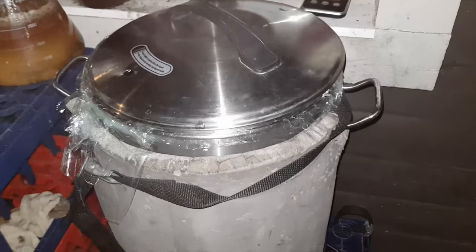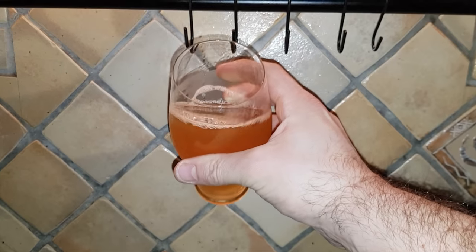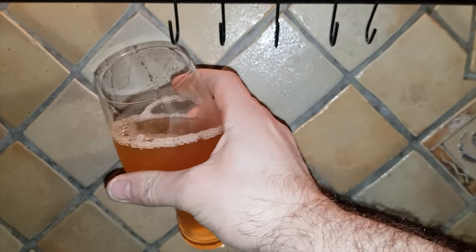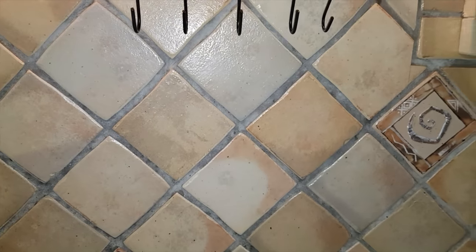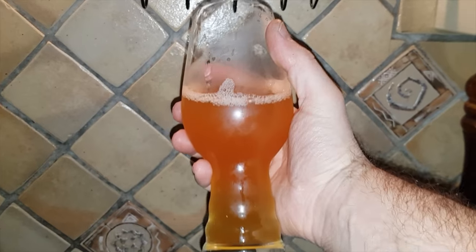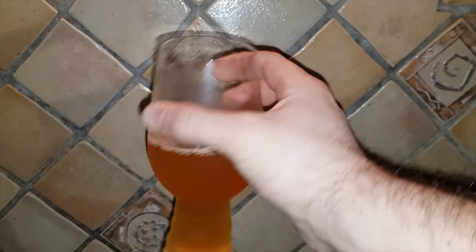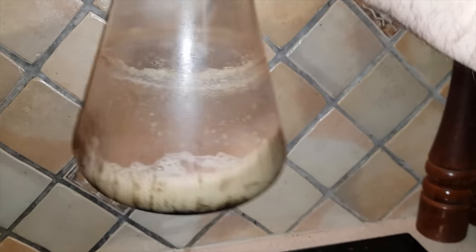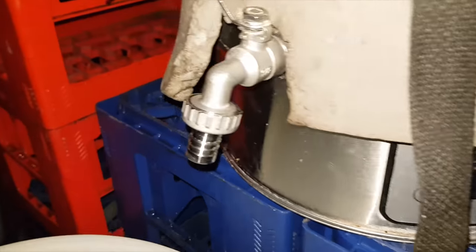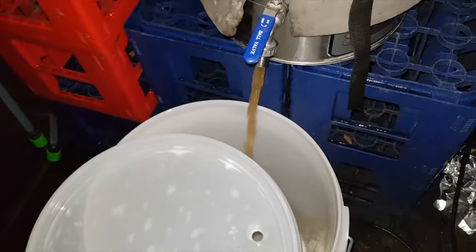Now it will cool itself down until tomorrow. Time to taste the starter — decanting some into a glass. Tastes like pilsner, fruity, really nice. I have just some left in the bottom of the flask. Okay, it's time — we're down to 17°C. It's the next day.